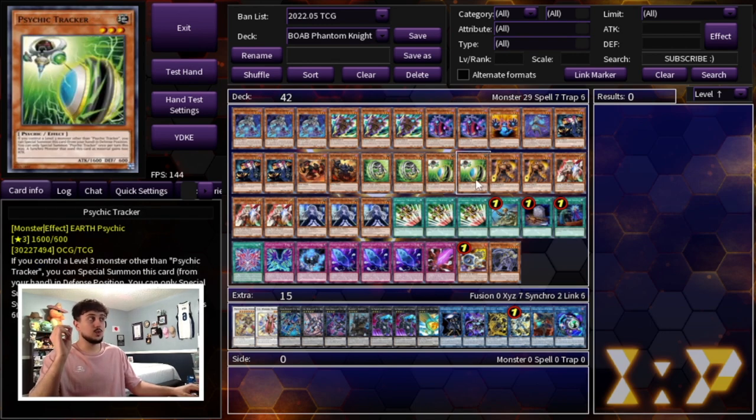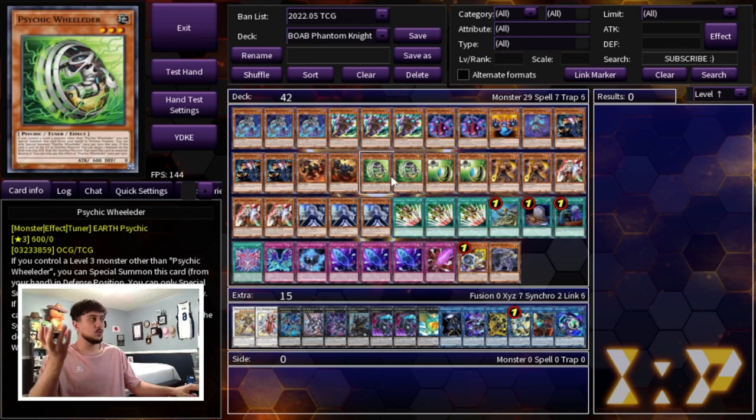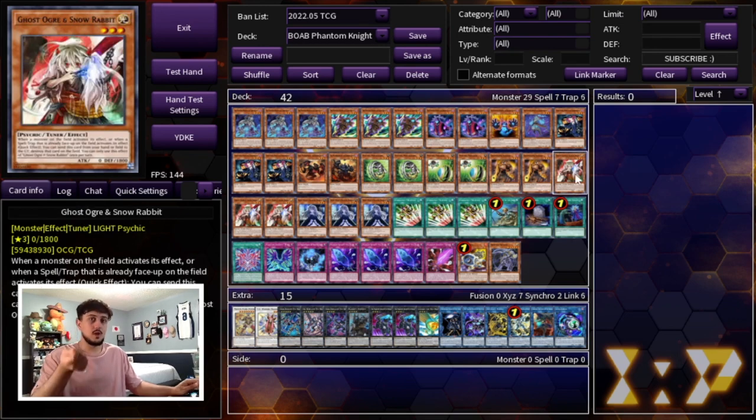We're playing two Psychic Wielder, two Psychic Tracker, three Ghost Ogre and Snow Rabbit, and two Kagemucha Knight. Kagemucha Knight is extremely powerful because it lets you special summon it whenever you summon any level-three monster — so if you normal summon Torn Scales or Tour Guide, you can special summon Kagemucha. It's a really good extender for the deck.